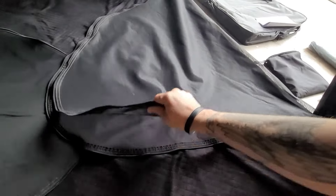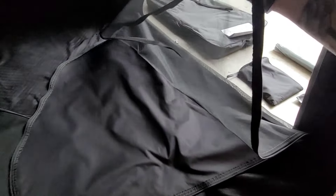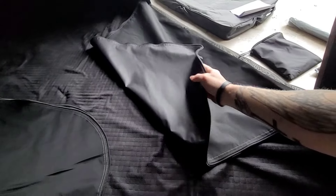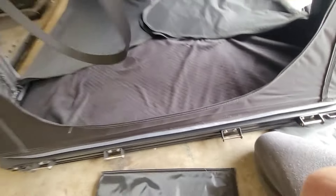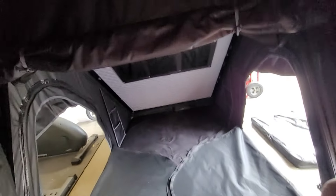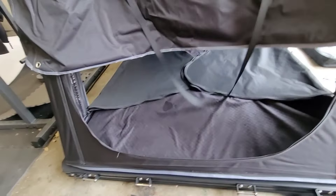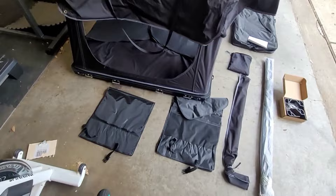I am just under six feet tall and I laid in here and was able to stretch out fully without any issue. You've got the screen that you can zip up and then the normal cover as well. You've also got your roll-down top for the front door if you prefer to go that route.